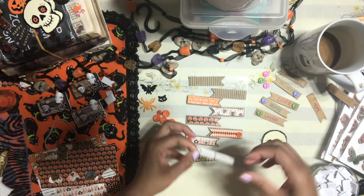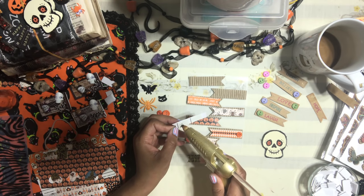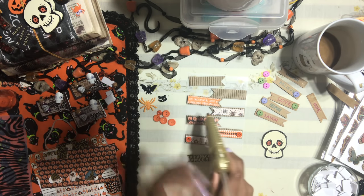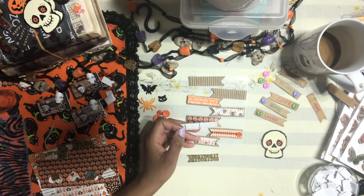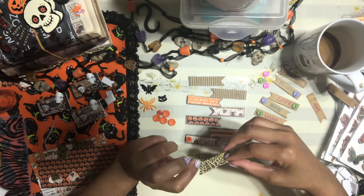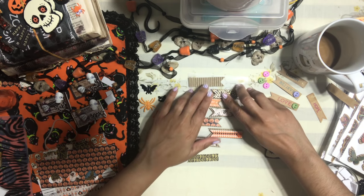If you haven't thought about it yet — maybe you're doing snail mail to one of your crafty friends — this is awesome to add as a happy mail idea.